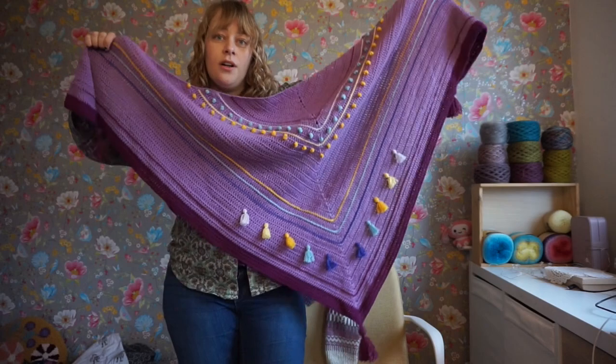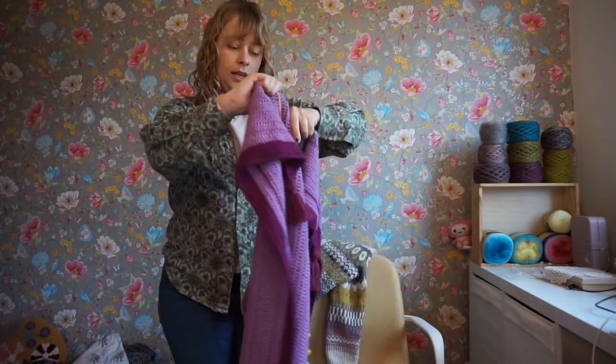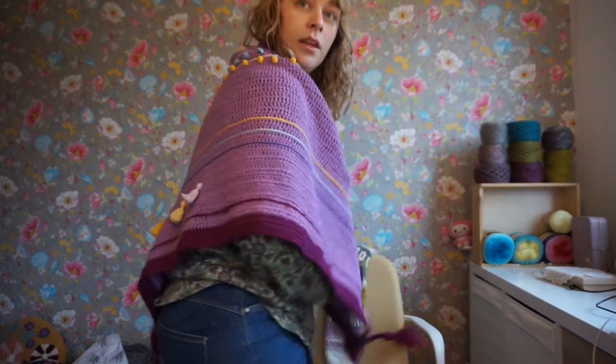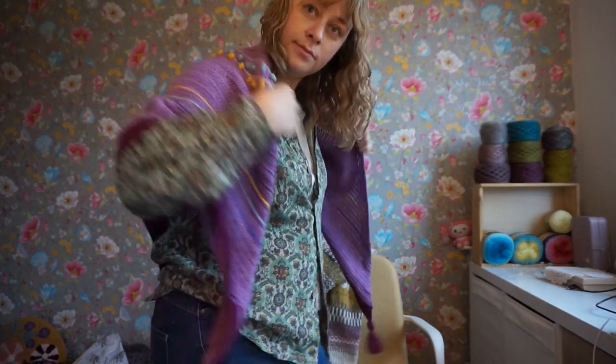Here's the entire shawl. And you can either drape it across your shoulders like this.